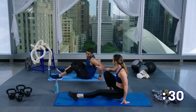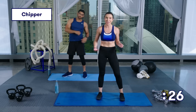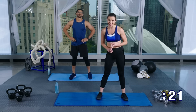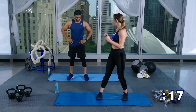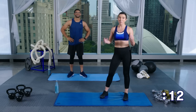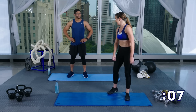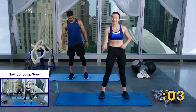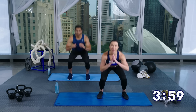Great job — you just finished round four. Let's stand it on up because you've got a chipper. What's a chipper? We're going to put four minutes on the clock. You're going to do 40 jump squats, 30 plank taps, 20 butterfly sit-ups, 10 burpees, and then you're going to hold a forearm plank for whatever time you have left over. It is fast and furious — the point of this is to get out every last bit of energy, leave it all on the floor. You ready for this? Let's do it — four minutes on the clock, 40 jump squats, let's go!